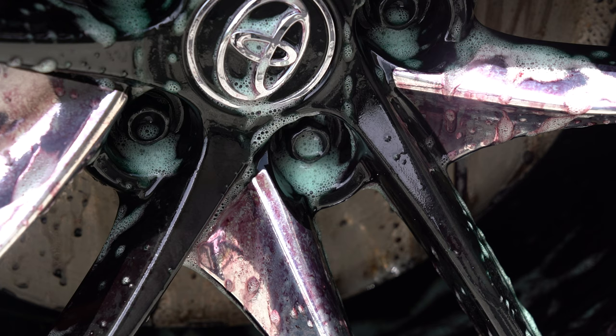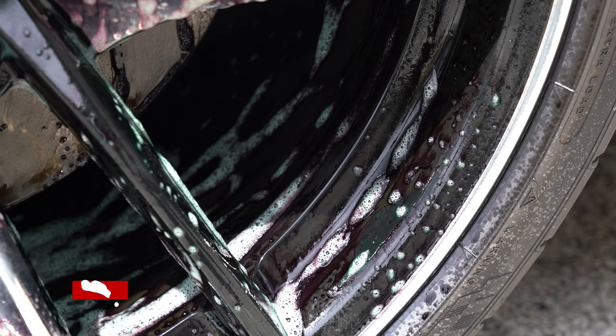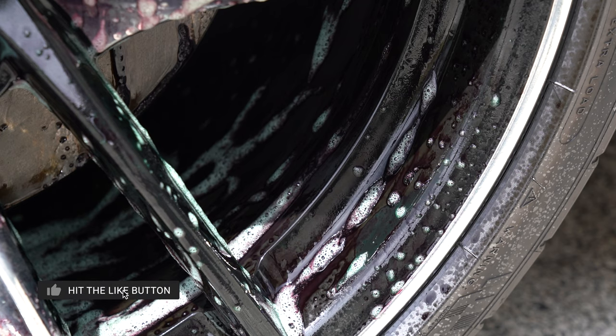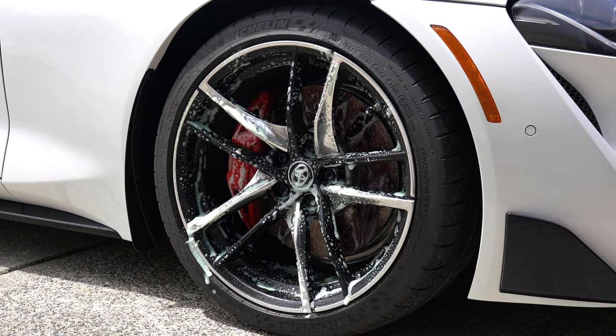We can see this chemical reaction happen almost immediately as wheel cleaner attaches itself to the brake dust and turns from green to purple. This is an indicator that it is dissolving the iron particles. As instructed, wheel cleaner can be left on the surface for up to five minutes, but this is really dependent on conditions. The goal is to not let the chemical dry on the surface, as this can lead to staining.